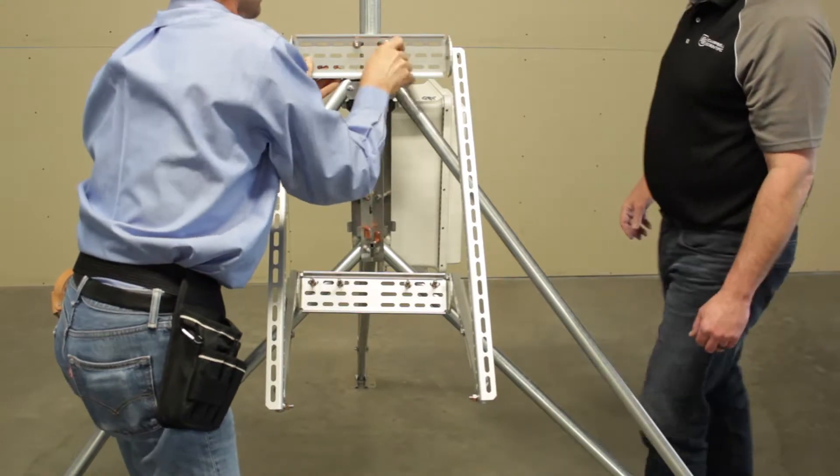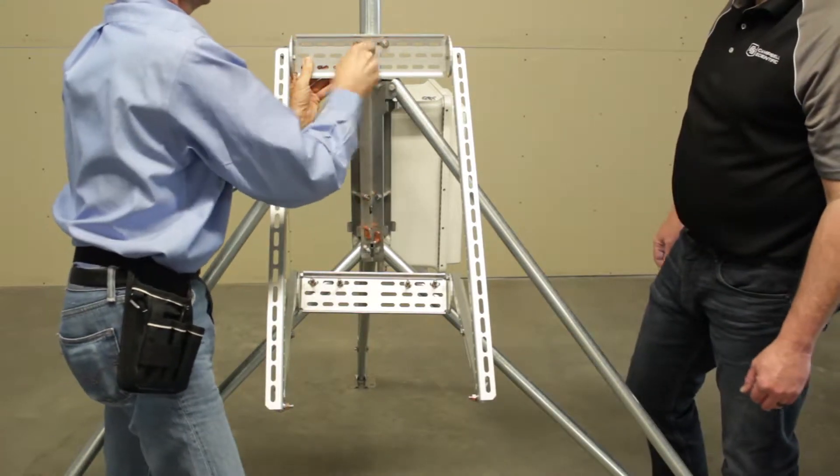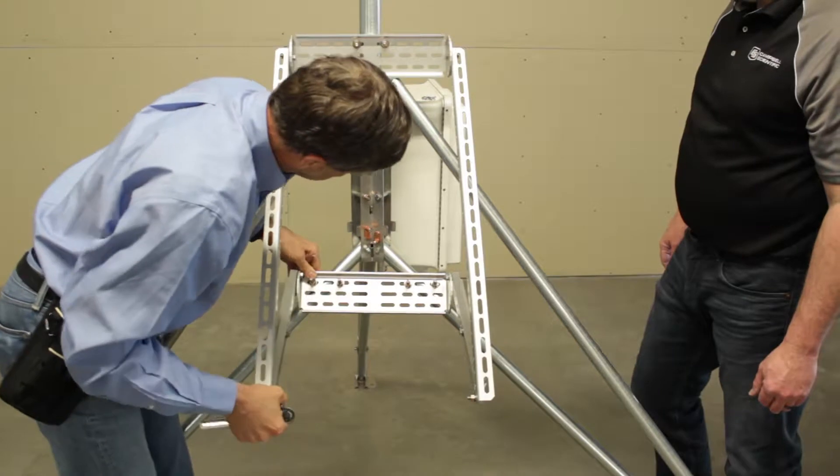Once the U-bolts are in place, check to ensure the bracket is square. Then fully tighten each U-bolt to secure the extended bracket in place.